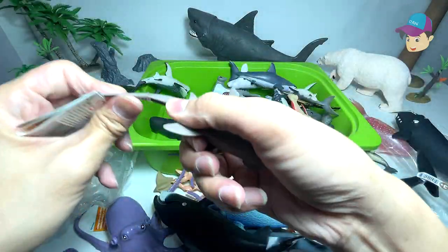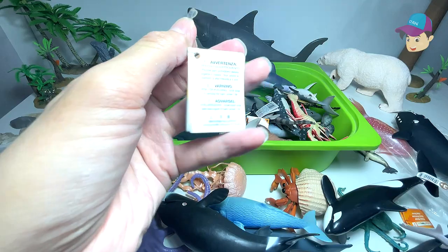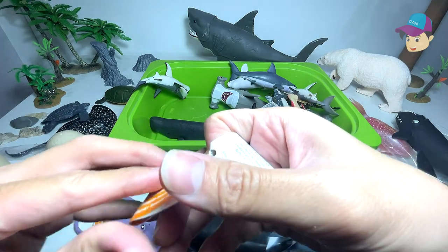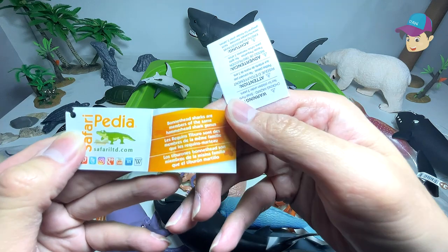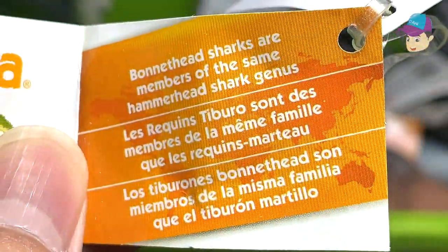So if you guys have any information about this shark, you can comment down below. But let's try to get this little tag off and see whether there are any facts about this creature. Probably there is. Bonnethead sharks are members of the same hammerhead shark genus.